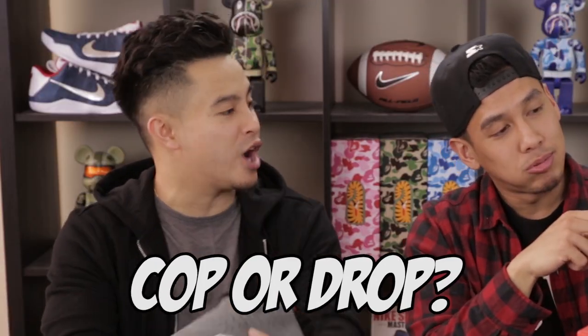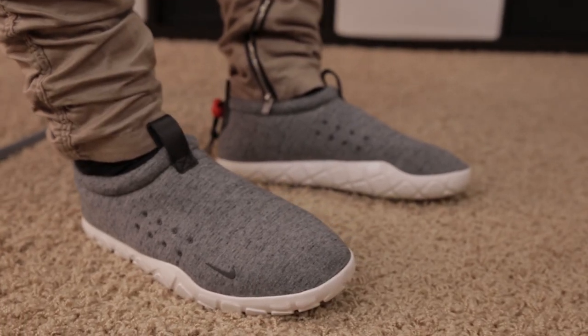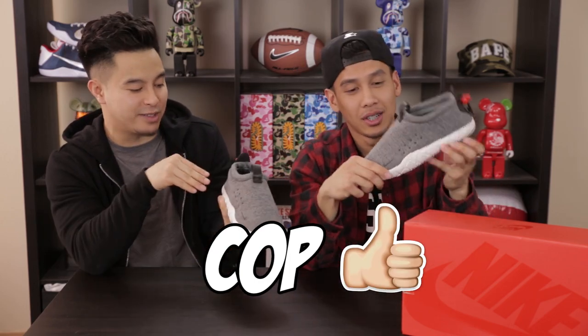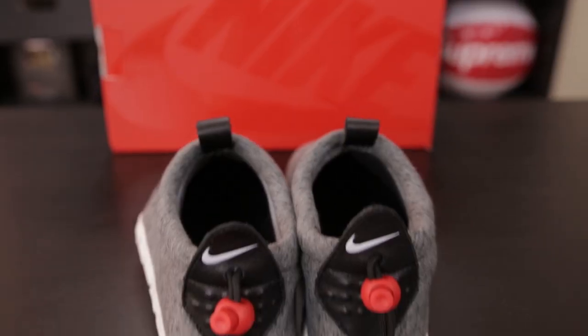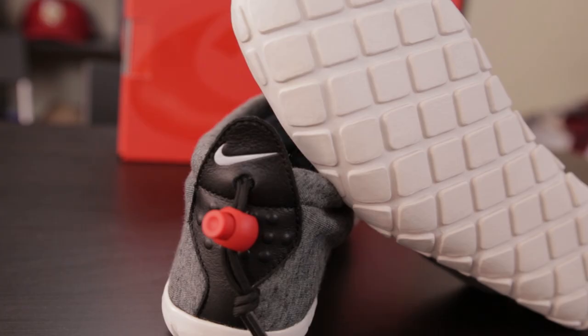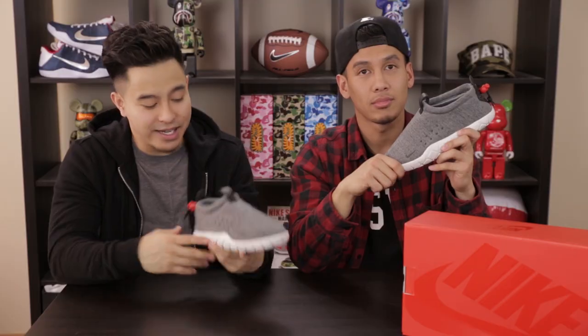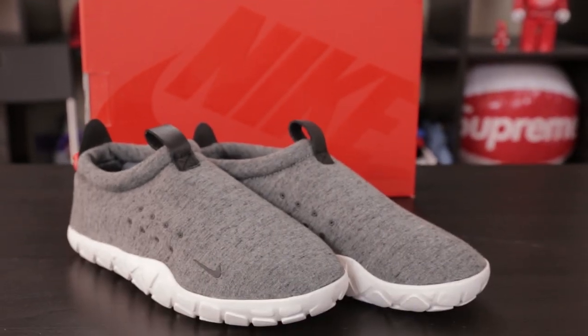So would you say these are a cop or a drop? For $125, that price point is pretty good for how limited they are, so definitely cop — they're so versatile. You could wear these to the beach, to class, rock climbing. I'm going to say cop as well. For $125 they're a cop because they have really nice details — the black leather, the little red toggle, and the overall build quality is really solid. They feel sturdy and won't get messed up after a few wears. As far as resale, maybe $175 is the max I'd pay, but it's a nice sneaker that gives you some versatility and uniqueness in your collection.